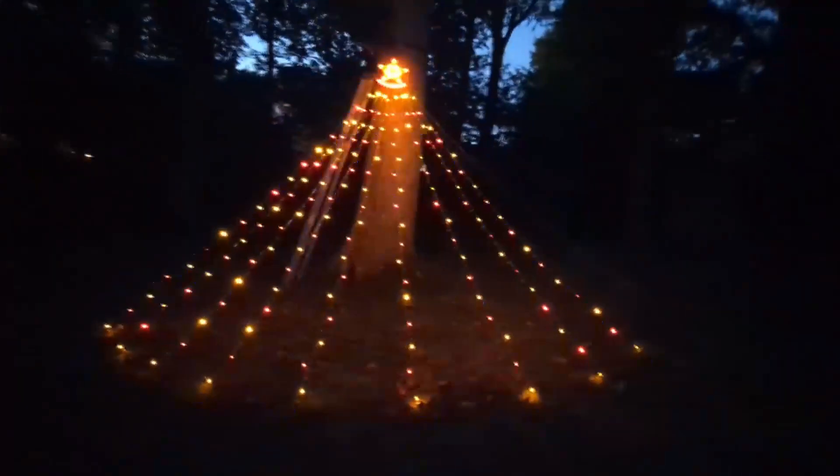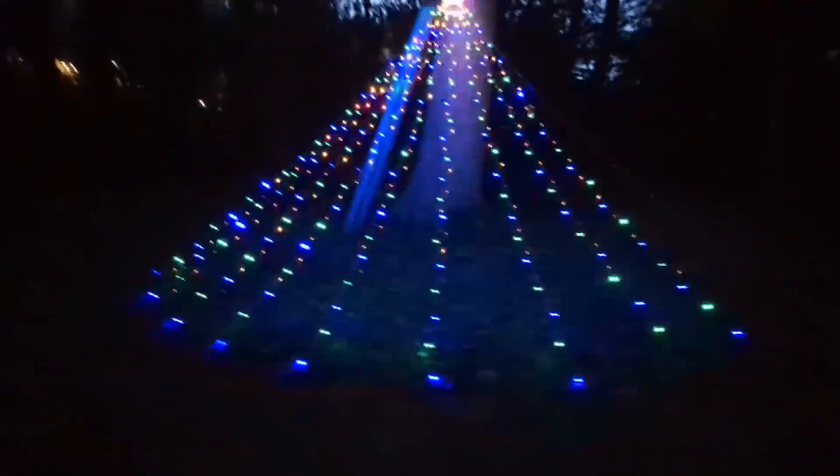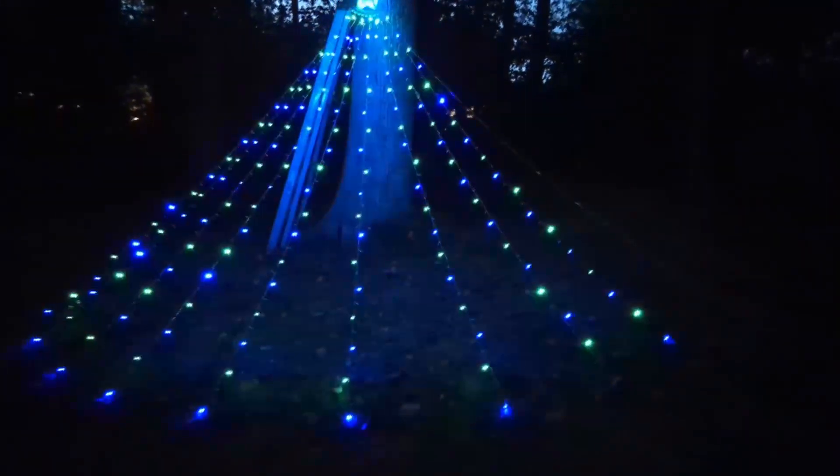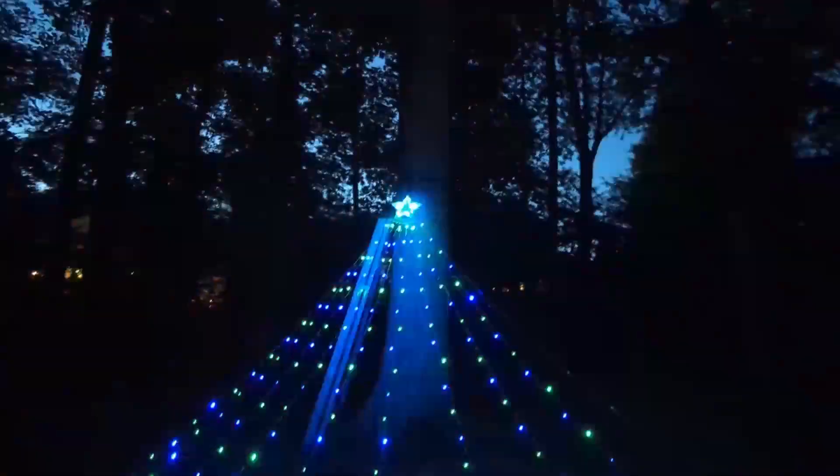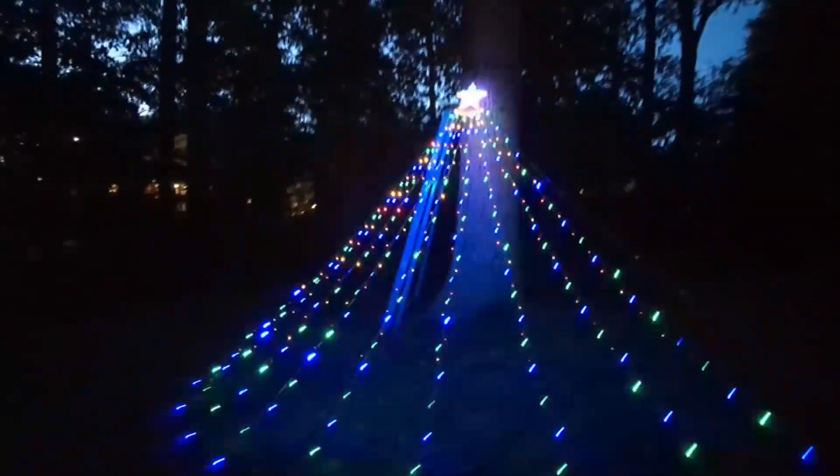But we've got to take a look at this when it's at night. Check this out — this thing is pretty sweet for nighttime viewing. So this is one of the modes: the alternating strobe with different colors. That's pretty bright to say the least.